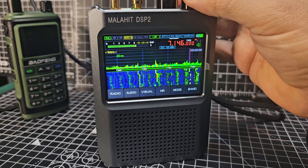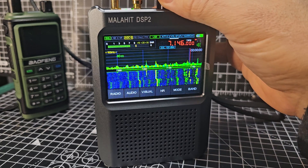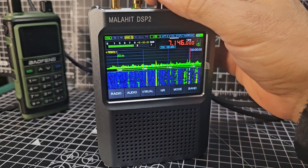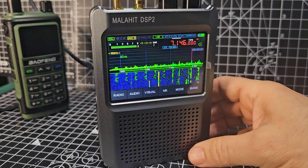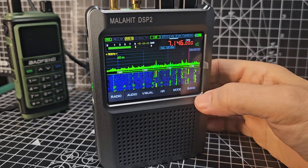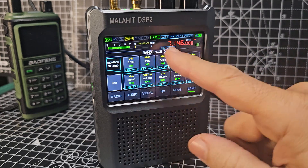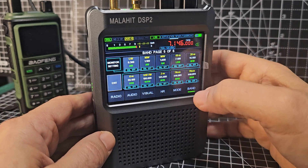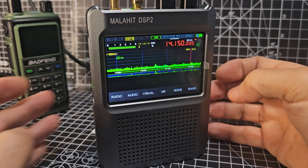Just setting up my audio — it just works great. So just a quick one: trying to learn the scanning functions in this. If you hit band, it says 'band' and you get this page. These are all preset bands and you can just select one — 20 meters — great, and it goes straight to it.